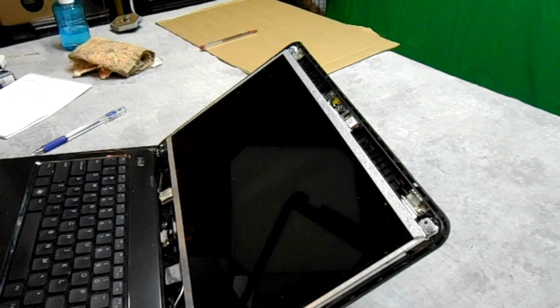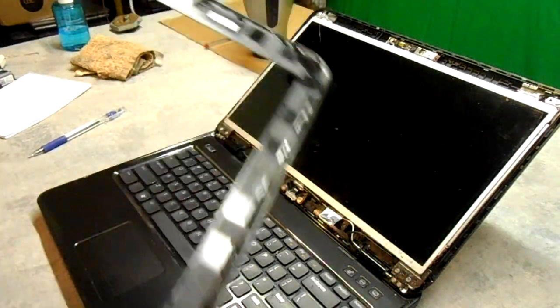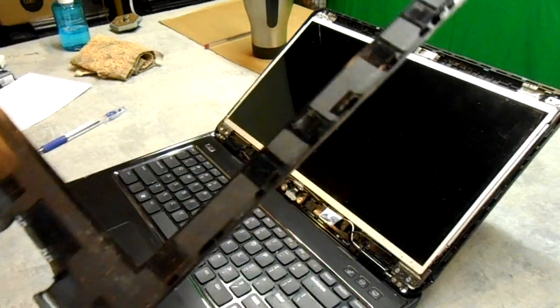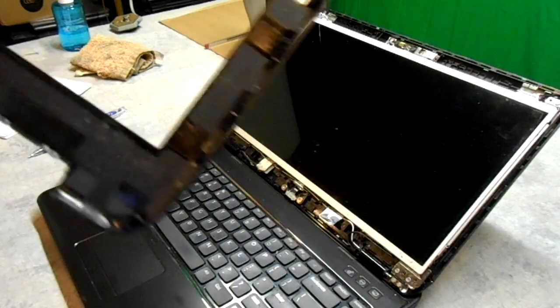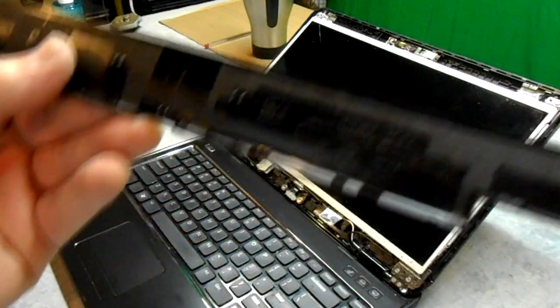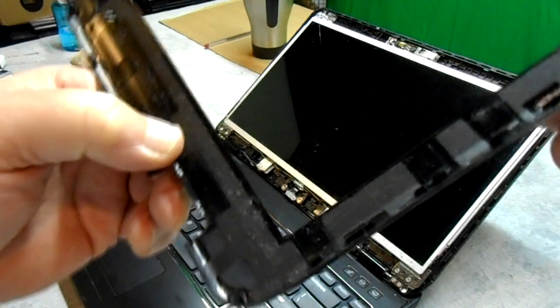Okay, I'm going to show you the plastic underside so you can see where the snaps are. If you happen to have a Dell Inspiron N4110, you'll know exactly where the snaps are. Here's the hinge side — I'm just going to turn it around.